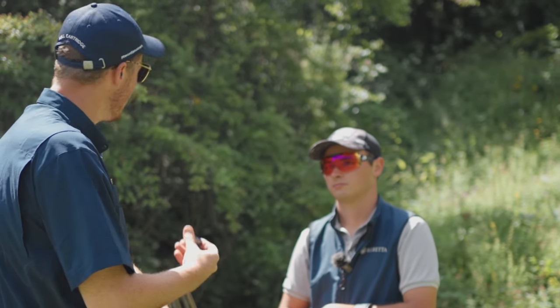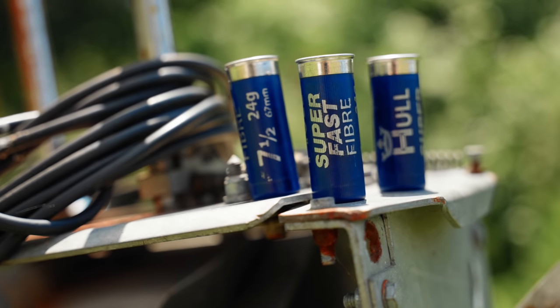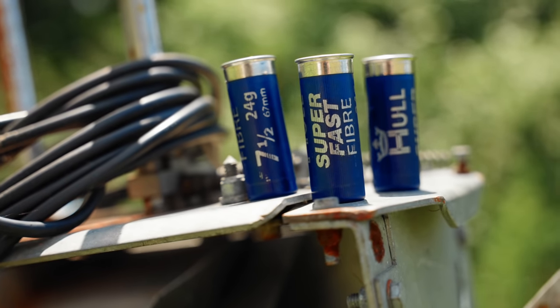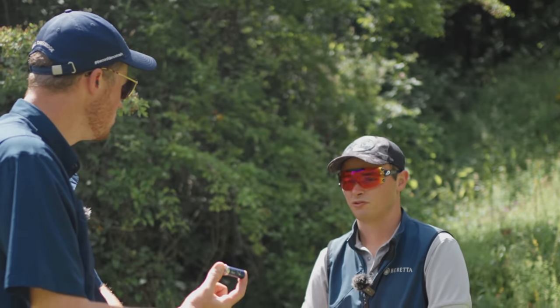Most people there will be shooting an ounce load or 27 grams but today we're shooting 24s. I'm a big 21 ground fan - what they will break is impressive. These are still 1500 feet per second, so should we see what they can do? Looking forward to it.